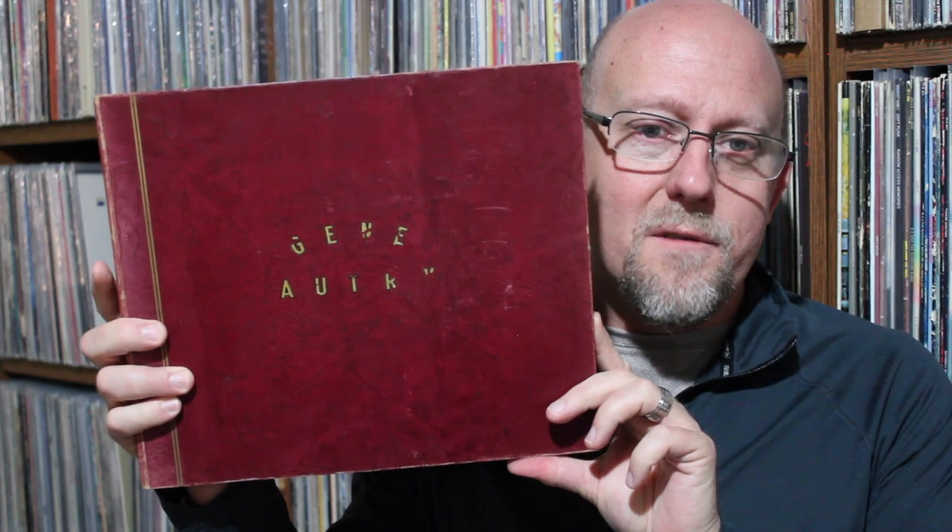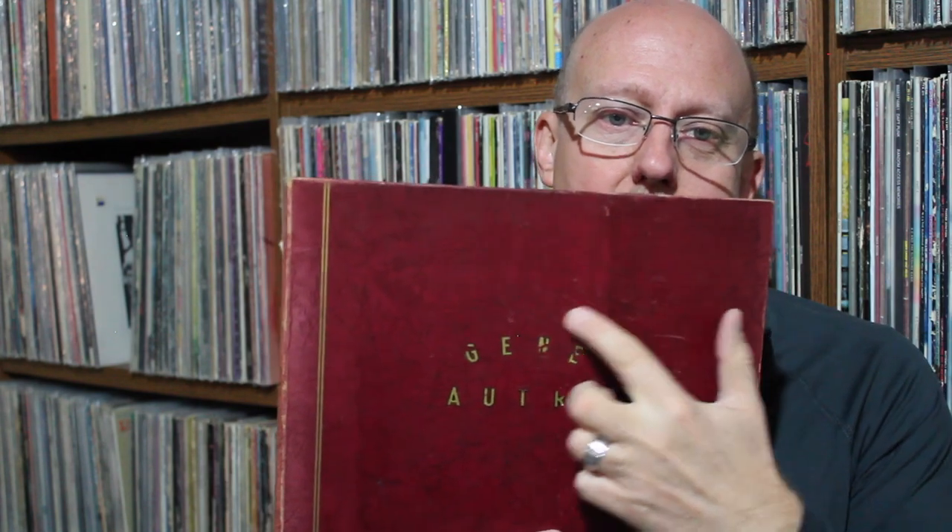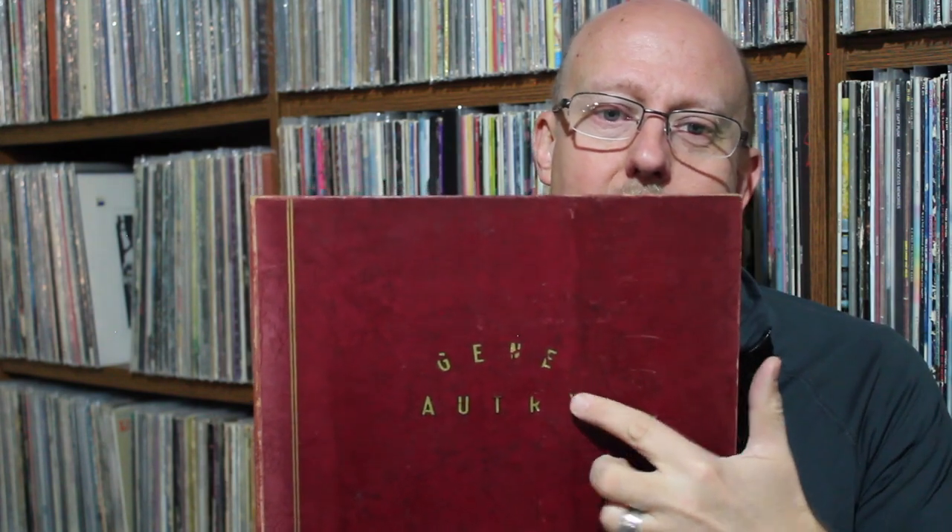In here we've got another album I picked up — this is a homemade album. You've got one of the standard 78 flip folders and they've put on it with adhesive letters: Gene Autry. And it must have been a gift. Super cool — right here it says 'The Gang, 1948.' So it must have been a gift given to someone from The Gang in 1948.